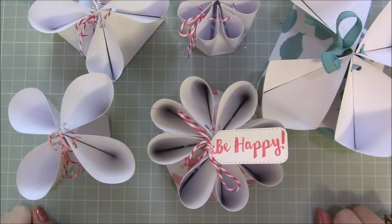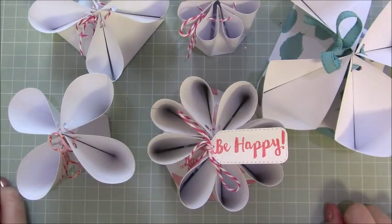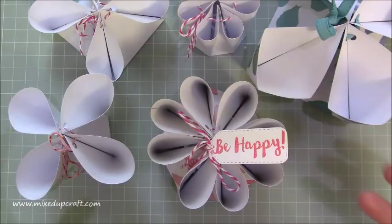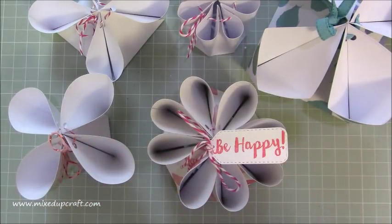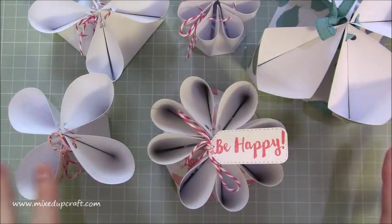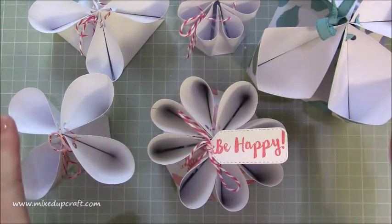Hi everybody, it's Sam at Mixed Up Craft. Thank you for watching my tutorial today. I have a really unusual gift box - I guess a bag as well, depending on how you decide to use it. It's evolved from a picture that I saw on Pinterest; I'll share all the details in my blog. But once you start doing it, you can adapt it in hundreds of styles, and it is just such a cool looking project.